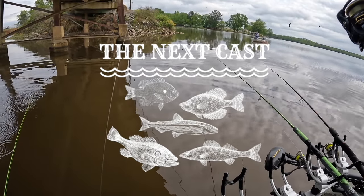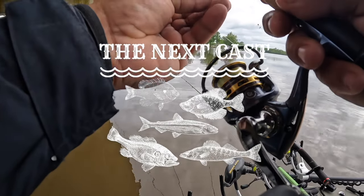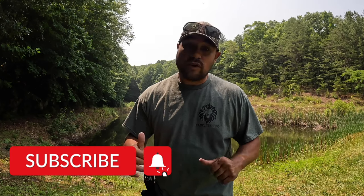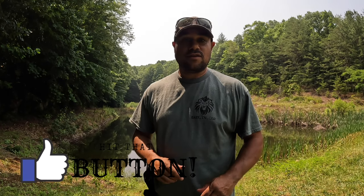Holy crap, that is a three pound crappie! Good evening y'all. If you're new to the channel, welcome. If you're a returning viewer, welcome back. We have another amazing episode for you tonight — a giveaway winner from the previous crappie video, a crappie fishing session that includes a three pound mega crappie, and a new giveaway during this video that you're not going to want to miss.